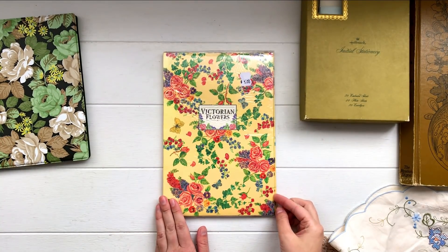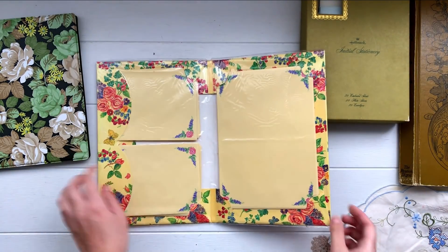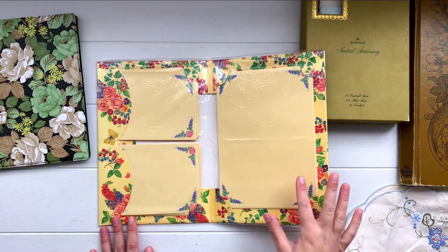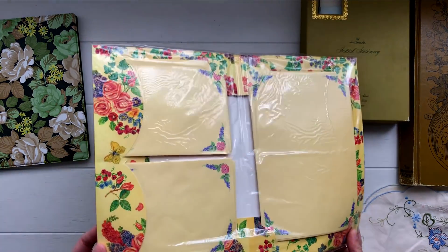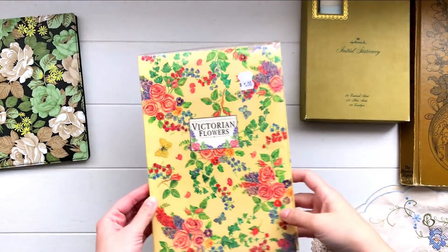I also grabbed this little stationery folder. This one was $1 and I think the other one was also $1 or maybe $2. I don't like this one quite as much but it's still pretty. It's got some notepaper and some envelopes in there, all still in the plastic. So there's that set.